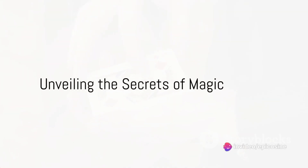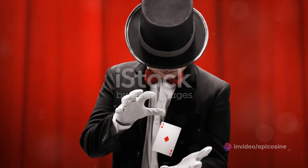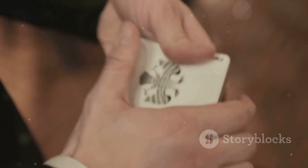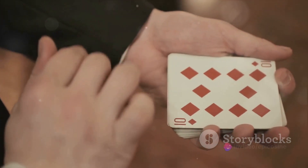Ever wondered how magicians seemingly bend the laws of reality and create illusions that leave us astounded? Prepare to peek behind the curtain as we delve into the captivating world of magic, unraveling some secrets that make up the magician's toolbox.